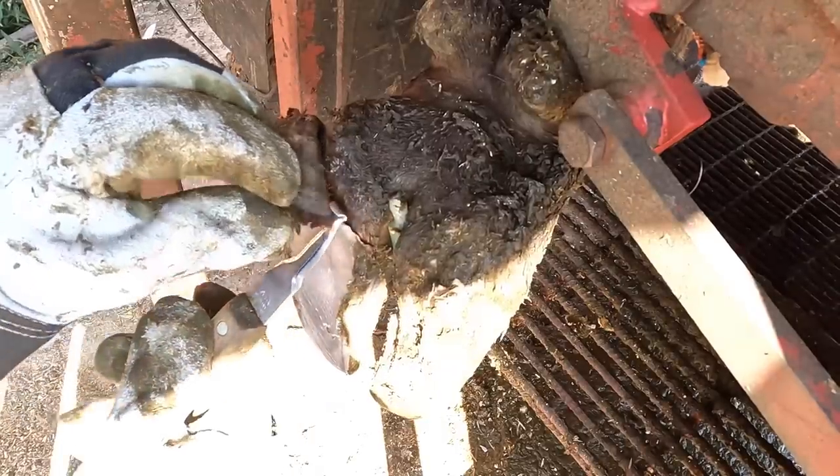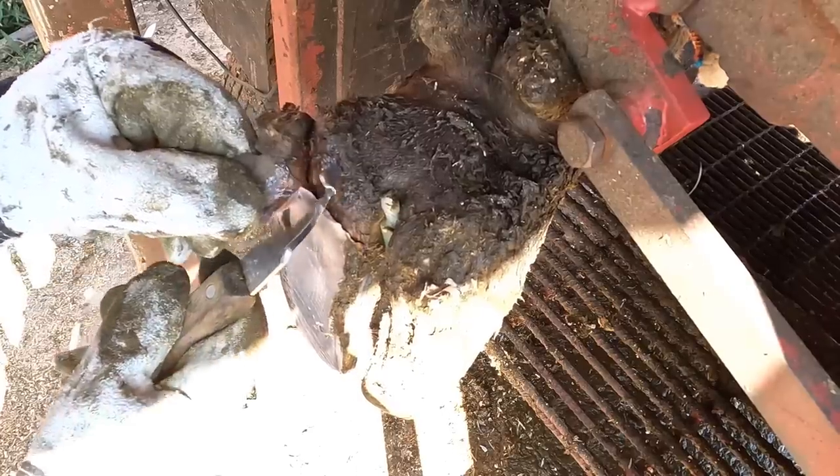And you all know exactly what we have to do now. That's right, we need to remove this loose horn.